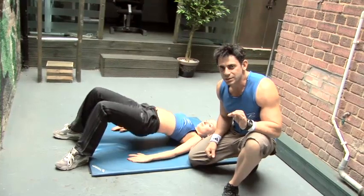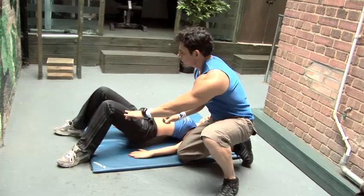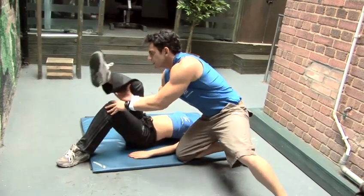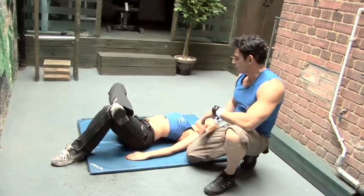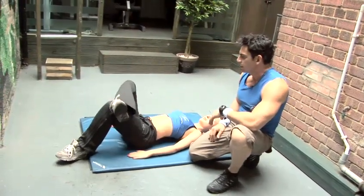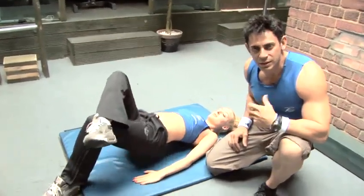If that's too easy, a way to increase the intensity: you do it on one leg. Keep your hips straight and raise one leg. There's another variation where you can use more on one side to increase the intensity.